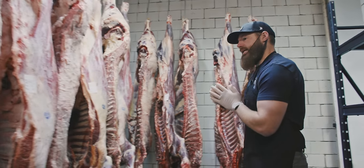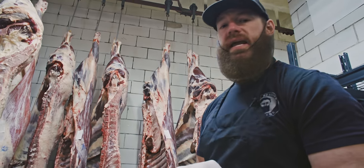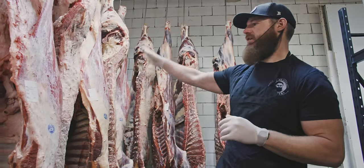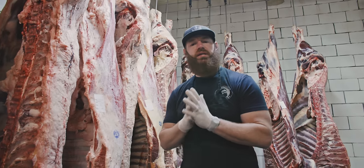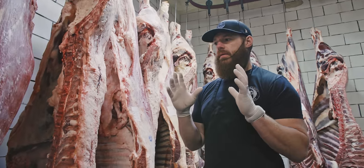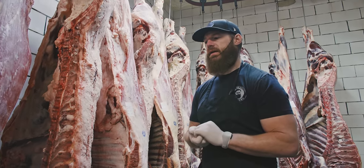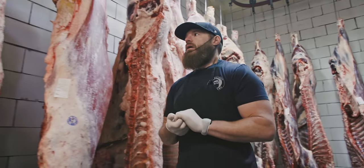Let's talk a little bit about hanging times on these animals. The bison we hang for just seven days — it only needs one week to dry age since it's leaner and doesn't have as much fat cover. The grass-fed beef and the grain-fed beef are going to get the two-week dry age. This allows some of the moisture to evaporate, lets the enzymes break down the meat to become more tender, and finally it becomes a little more robust in flavor.